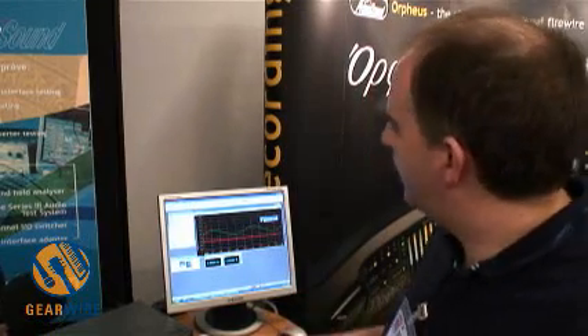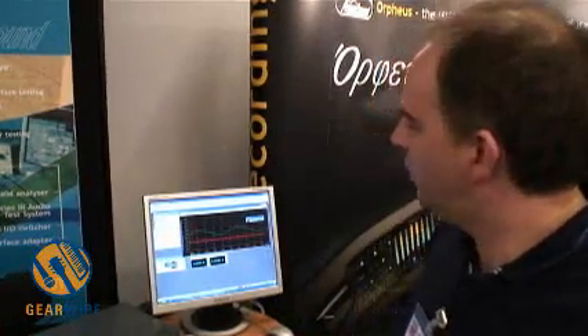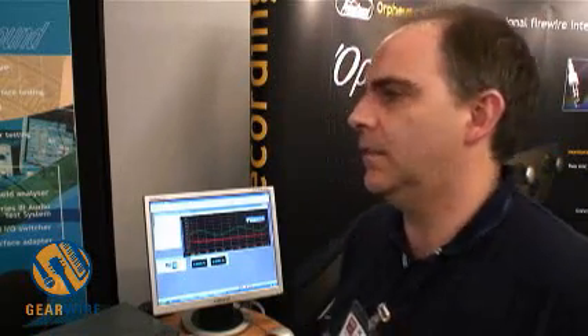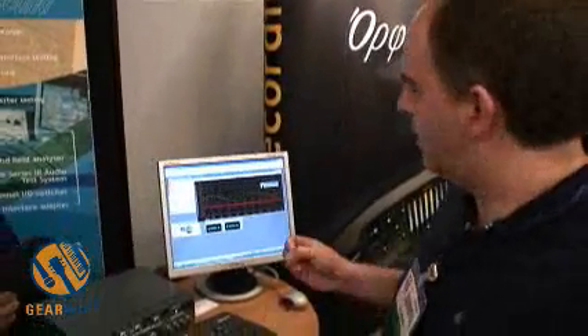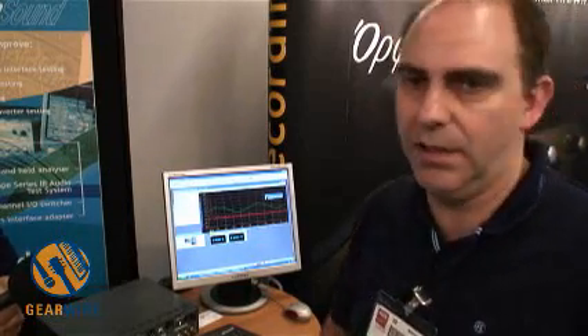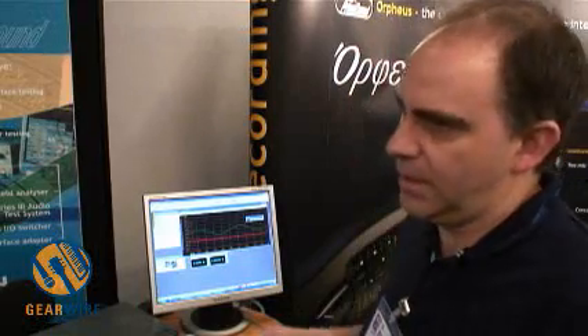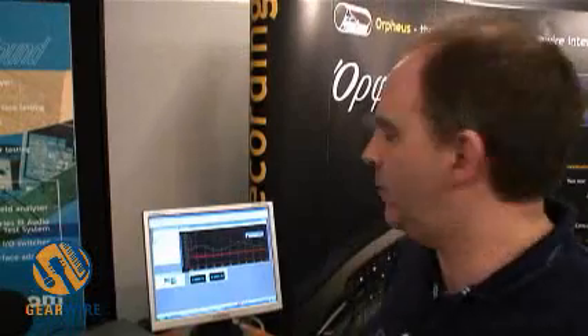After many years of development, this is a very flexible instrument. There's pretty much nothing in audio that it can't measure. The really cool thing about it is that not only is it fully functioned and accurate for the guys in the research laboratories, but we're also supplying these to factories in China who are knocking out thousands of MP3 players every hour. It has automation capabilities that allow it to make hundreds of tests in a fraction of a second. Now these guys are testing every single unit that comes off the line, and they're able to do it because of this technology.